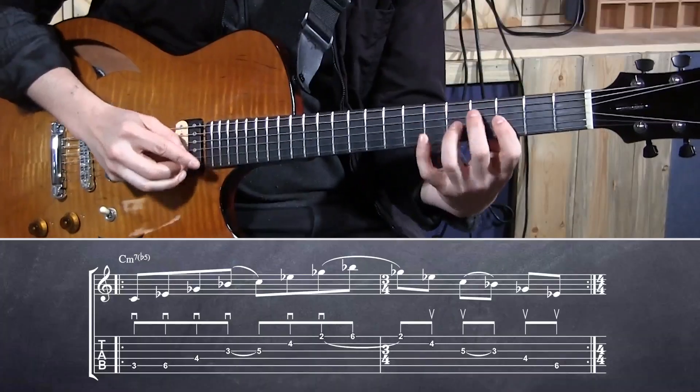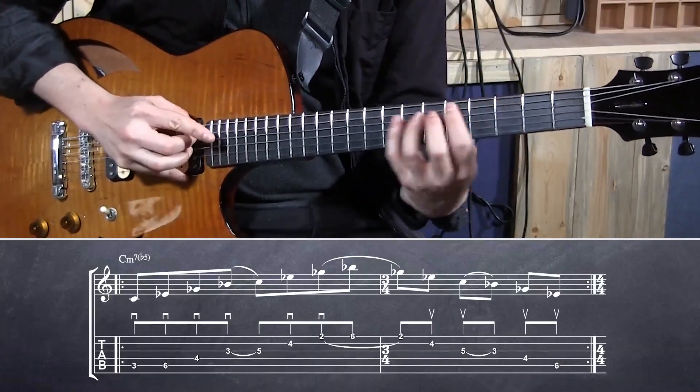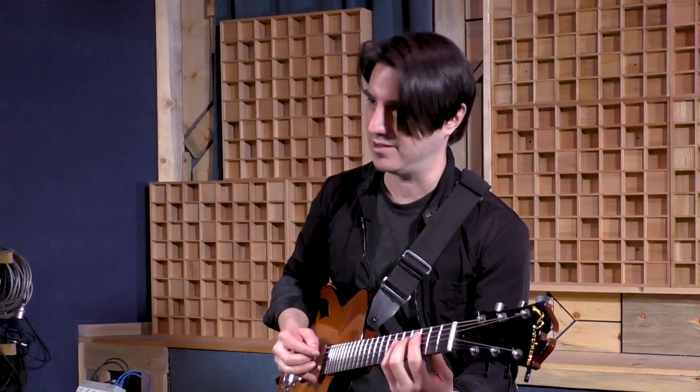Half diminished is one that I like. I just go up to the seventh because it's easier to wrap it around.